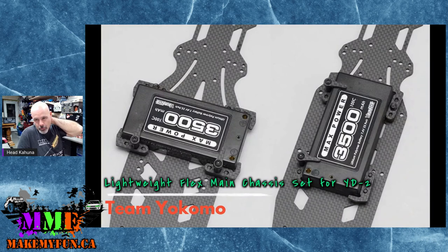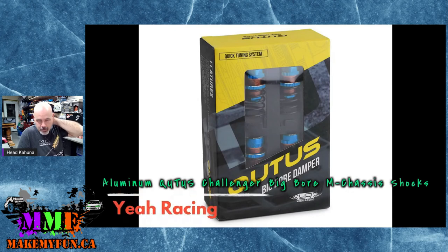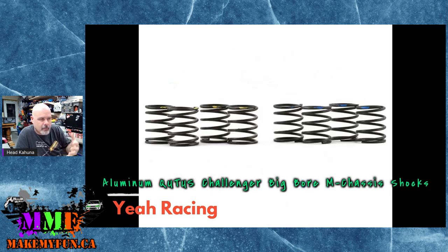There are a couple of different battery mount positions depending on how much weight you want forward or backward. For the M chassis minis, Yeah Racing has come out with new big bore M chassis shocks — the cutest things ever. Comes with all pieces needed to rebuild, aluminum body, available in colors including blue, black, and bronze. Different shock pistons for fine-tuning, and the set also includes a full set of springs — soft, medium, and hard — plus 300cst shock oil included in the kit.